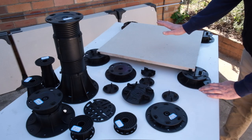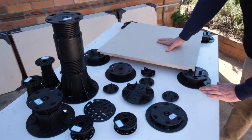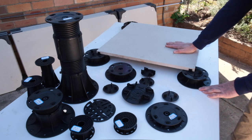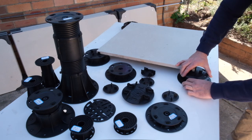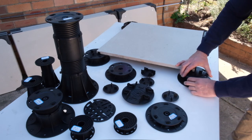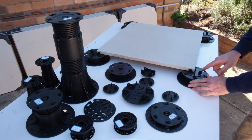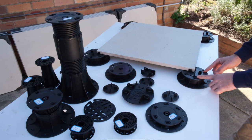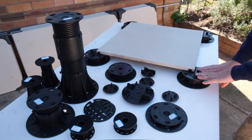Basically, you put your paver stone on top of four pedestals, and to get the desired level you need, you simply raise it up. The head has a paver spacer, so you've got four spacers to allow for four corners of paving.